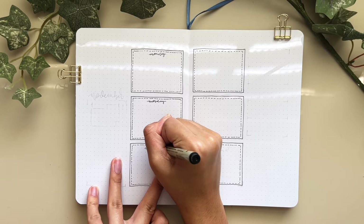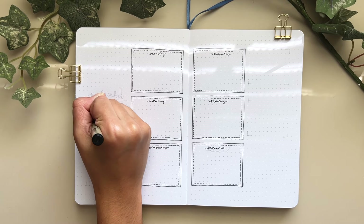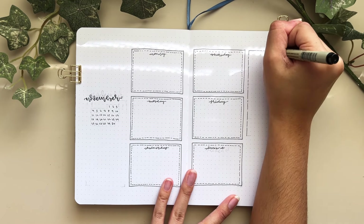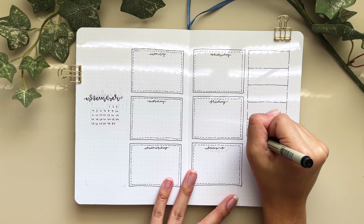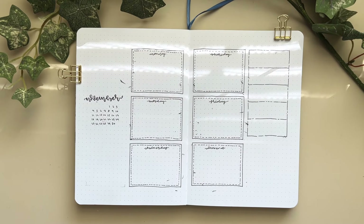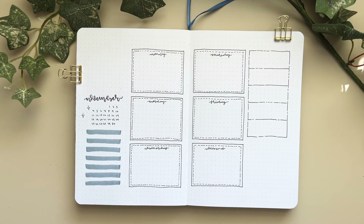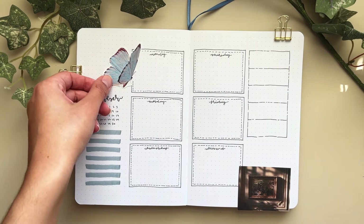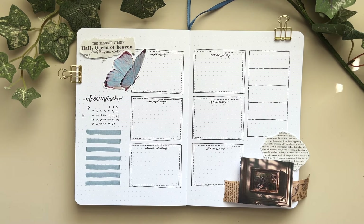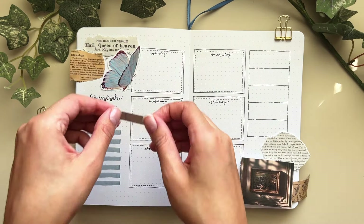The third weekly spread only has six boxes instead of eight — I combined Saturday and Sunday into one weekend box in the bottom right. My weekends are often pretty chill: I film and edit, go to church, sometimes volunteer, but I don't have a ton of tasks like I do on weekdays with homework, meetings, classes, and practices. Sometimes I'm also traveling on weekends, in which case I don't really use my bullet journal much, so combining the weekend into one box works perfectly.